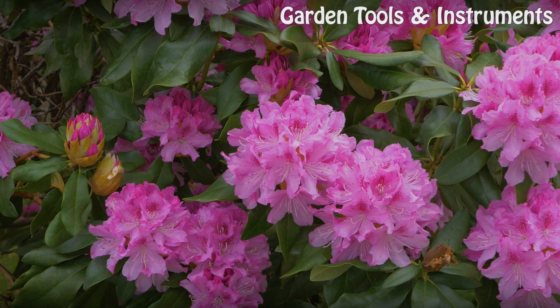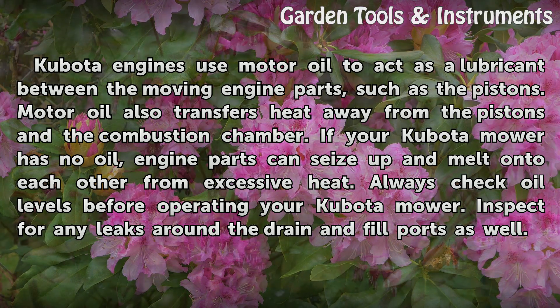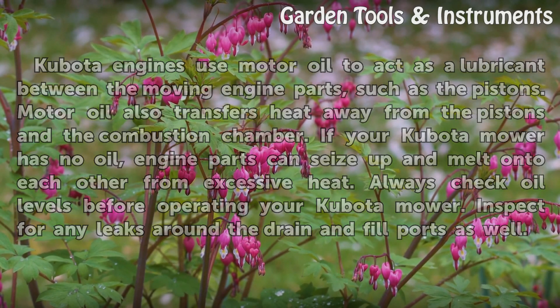No Oil. Kubota engines use motor oil to act as a lubricant between the moving engine parts, such as the pistons. Motor oil also transfers heat away from the pistons and the combustion chamber. If your Kubota mower has no oil, engine parts can seize up and melt onto each other from excessive heat. Always check oil levels before operating your Kubota mower. Inspect for any leaks around the drain and fill ports as well.